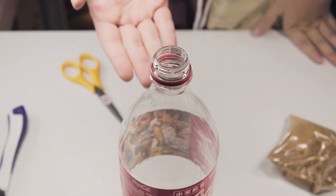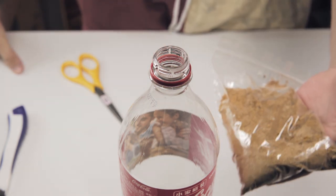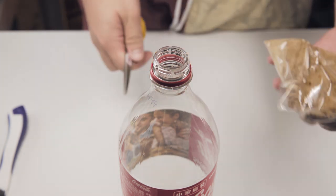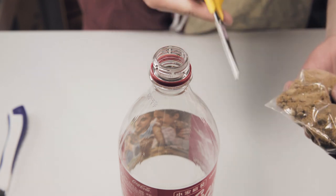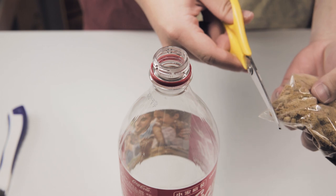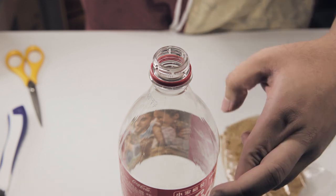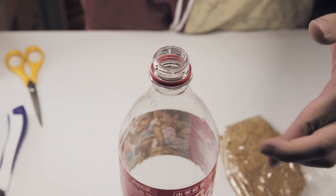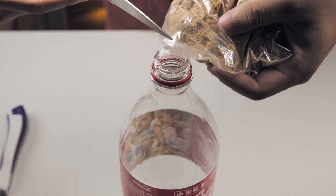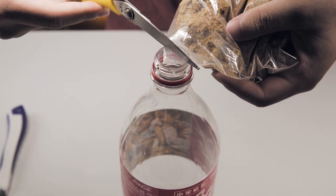I've already prepared a bottle for this, but how do I get this powder into the bottle? Here's my thinking — I'm gonna use my scissors, open up a little hole right around this corner, and pour them in. Wish me good luck I don't spill them out. I'm probably gonna take off this much, alright.